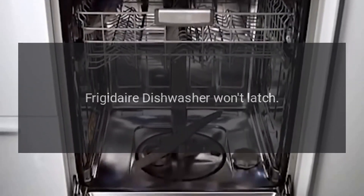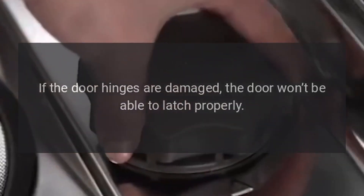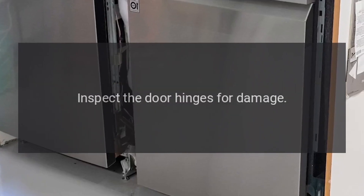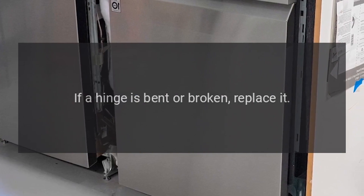Frigidaire Dishwasher Won't Latch — Door Hinge. If the door hinges are damaged, the door won't be able to latch properly. Inspect the door hinges for damage. If a hinge is bent or broken, replace it.